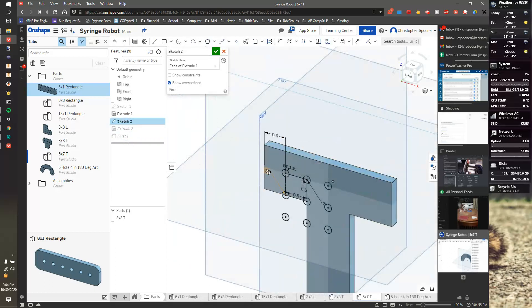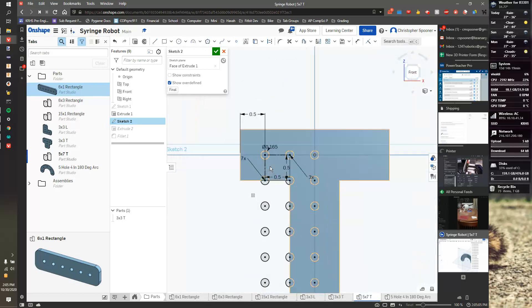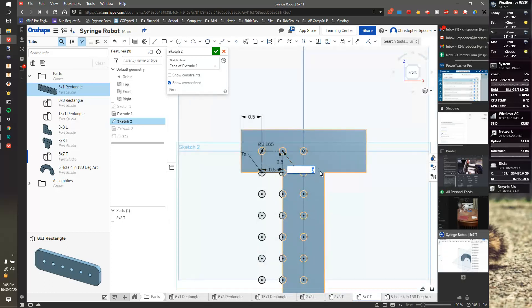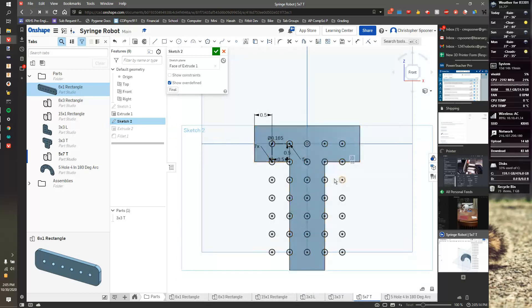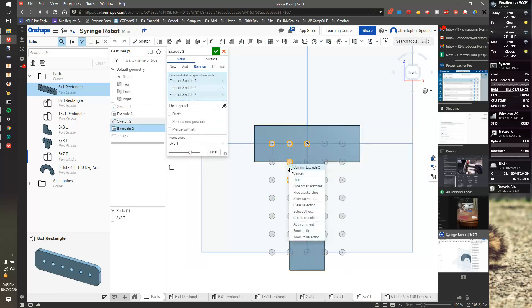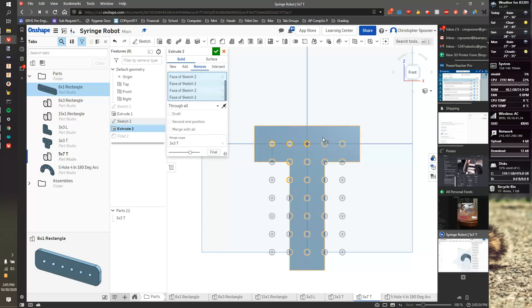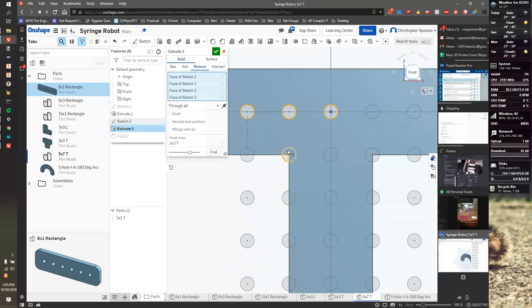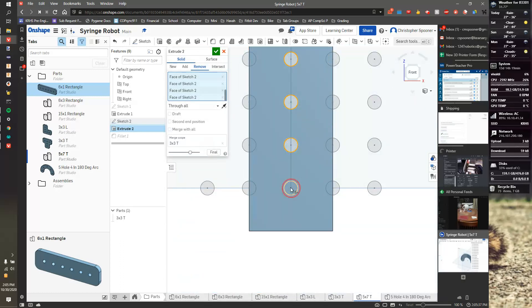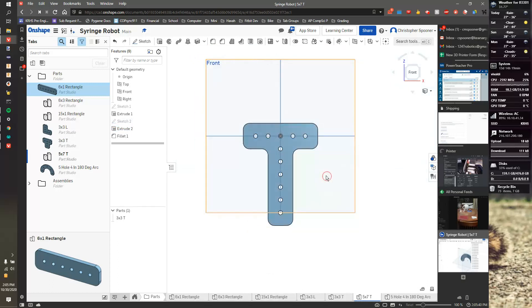Now I go to sketch two. I know this direction is going to be seven, and the other direction — this value of three gives me five. I'll double-check and it looks good. I'll hit the checkbox, then go to the extrude and reselect the right faces: remove that one, remove that one, but add in those guys. Now we have a bigger T shape.